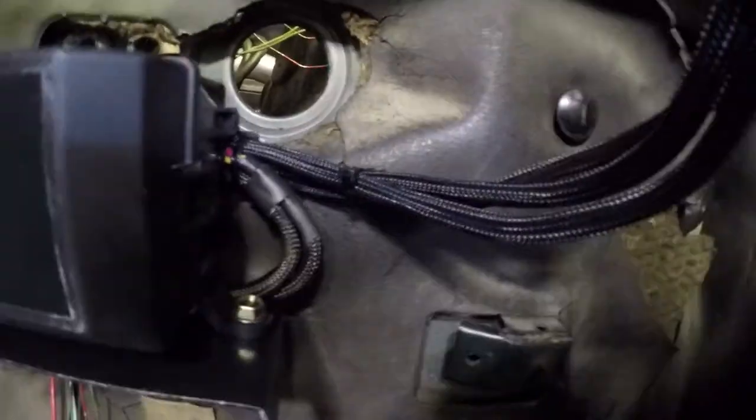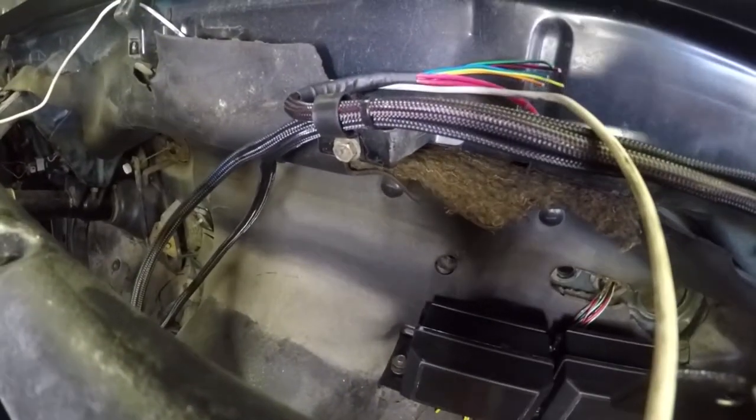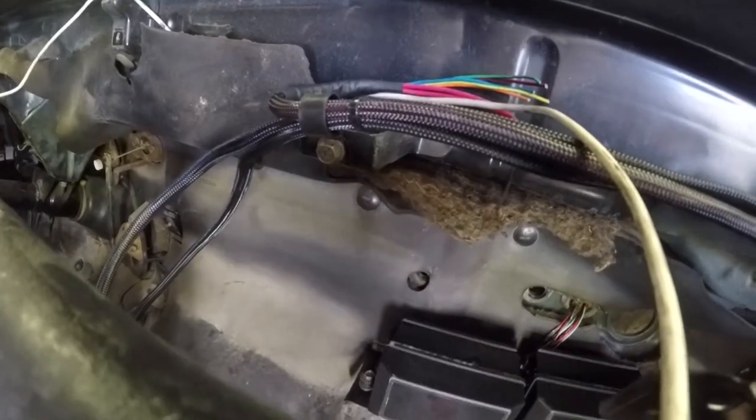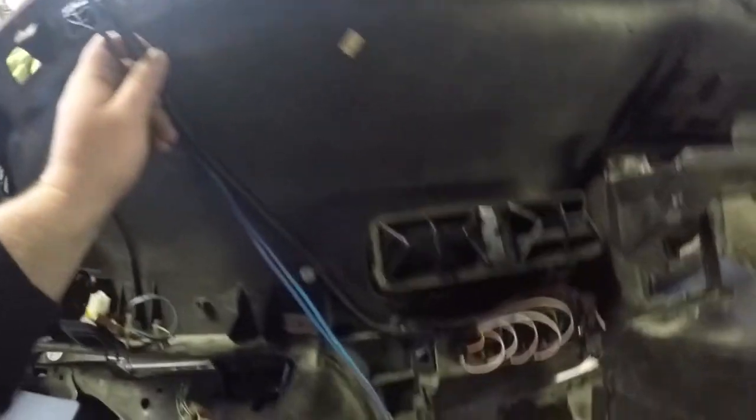Super clean — the lines kind of come up here, over here, and this is kind of where all our connectors are going to be. I'm thinking four of them. What I'm going to do now is work on routing the power cables that are going to go down to the main battery cutoff — they'll come up here, run down and over.